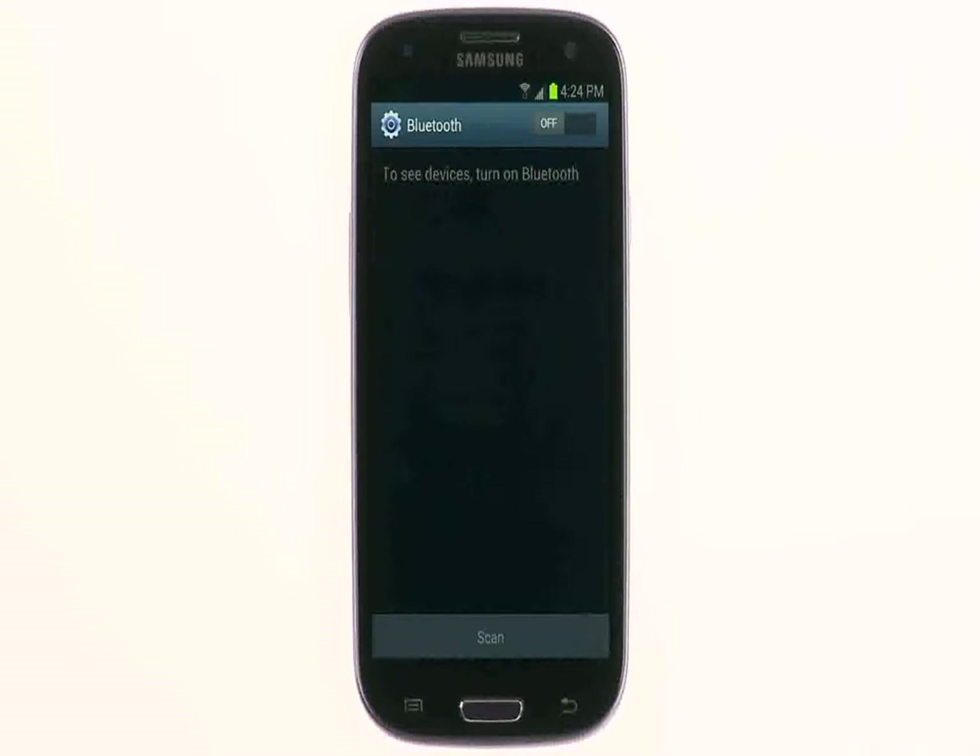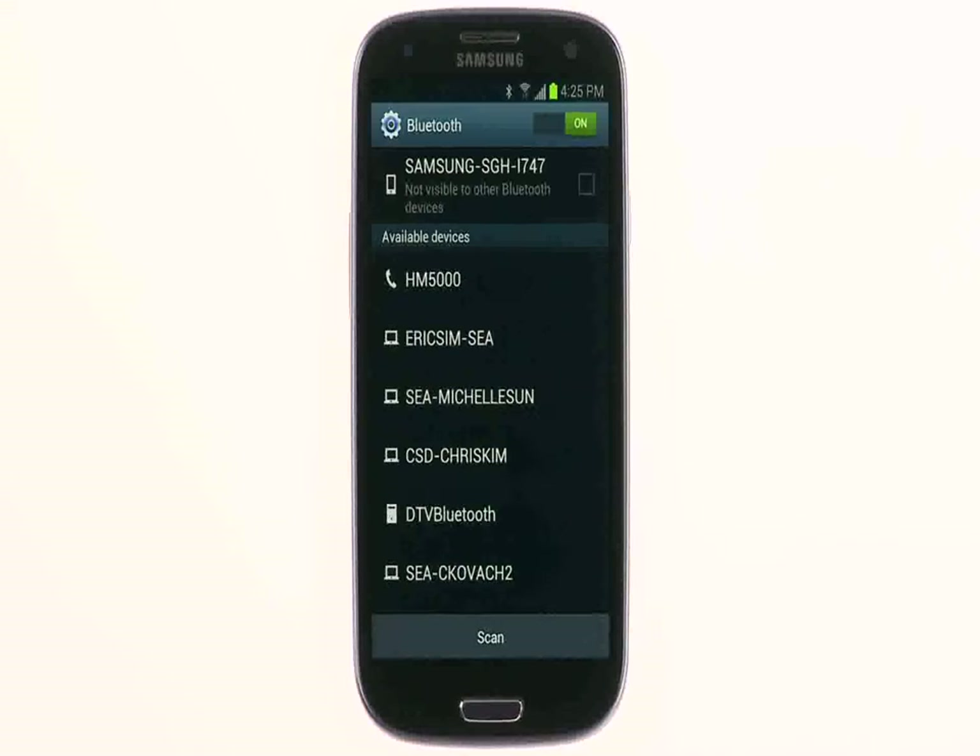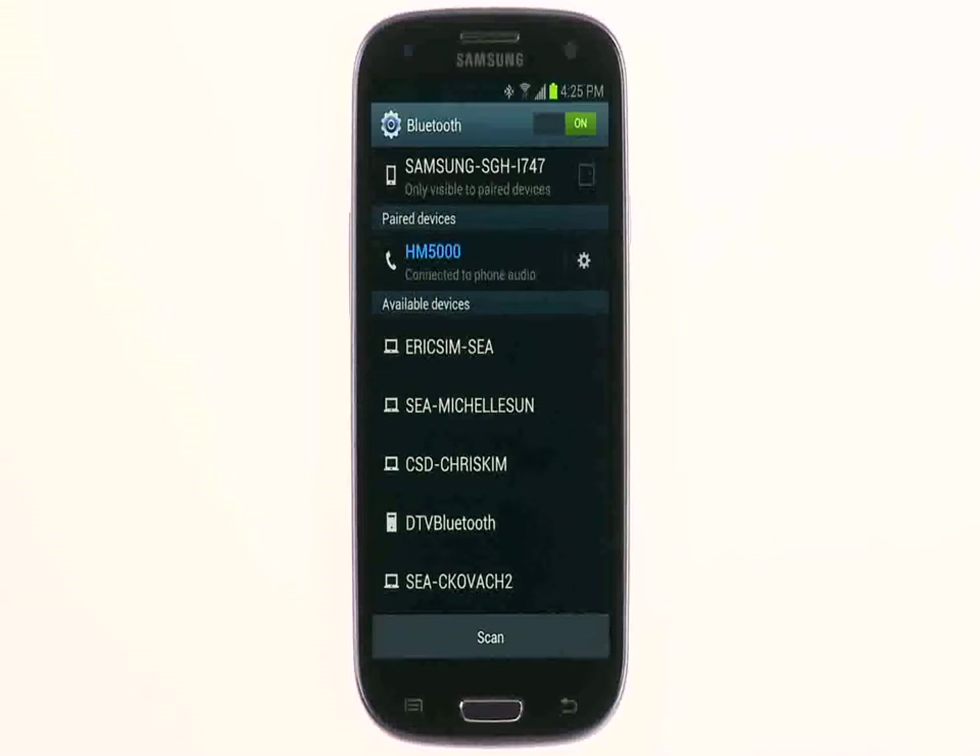Once in pairing mode, go to your phone's Bluetooth menu and turn Bluetooth on. Then search for nearby devices. Select the HM5000 from the list of devices to complete the pairing process.